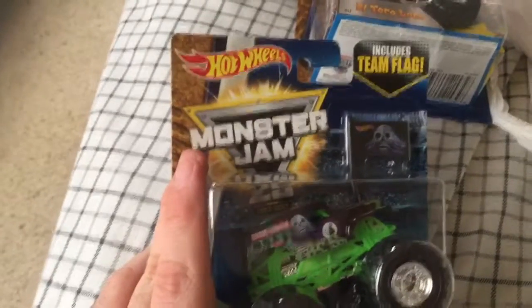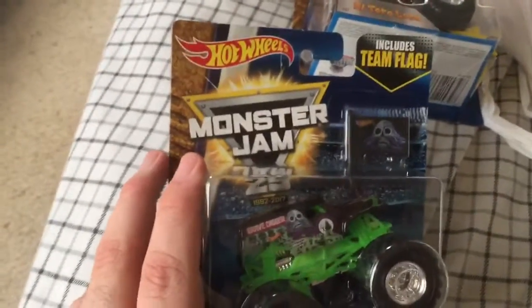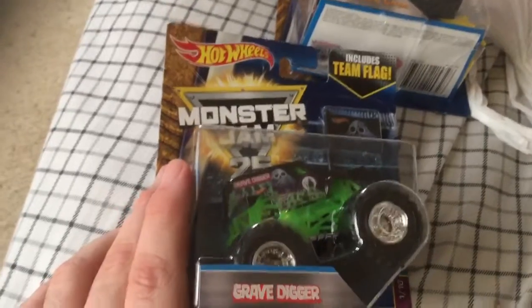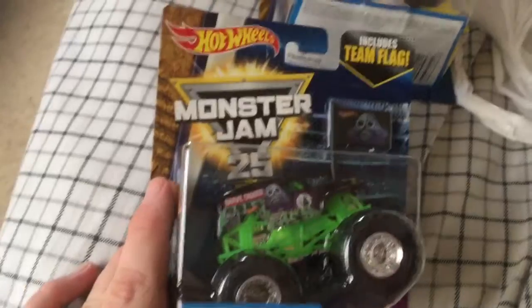If you're able to take a look, each package with each truck has Monster Jam 25 and everything from 1992 to 2007, because it is supposed to be Monster Jam's 25th year, so that's really cool.